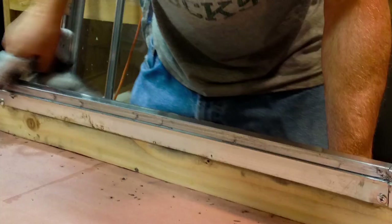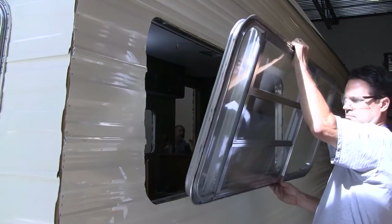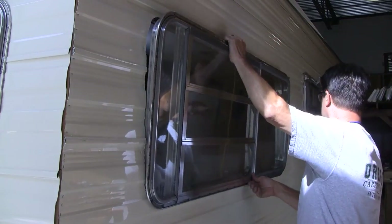We made simple wood frames to hold the interior trim rings while they were being polished. Once we had all the window polishing done, we reinstalled the windows over the new siding and interior wall surfaces. Removing the windows also gave us an opportunity to reseal them.